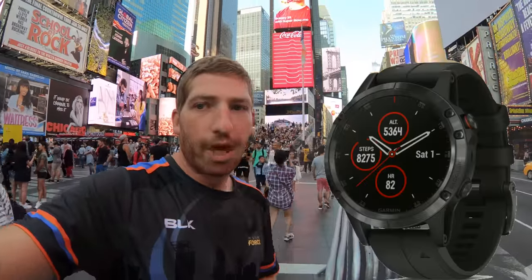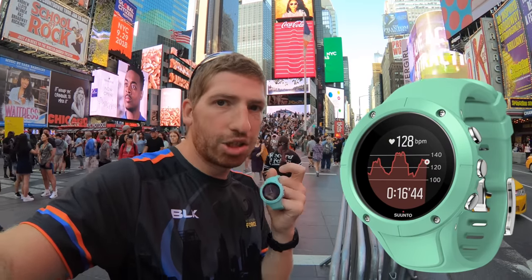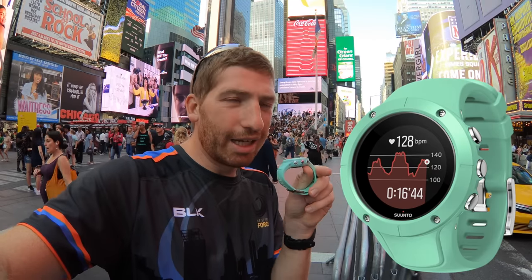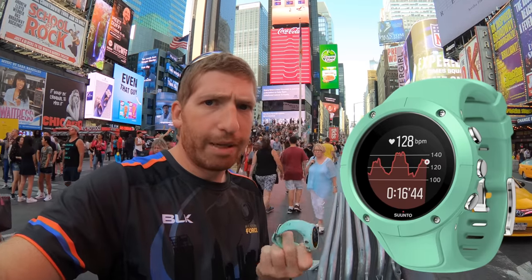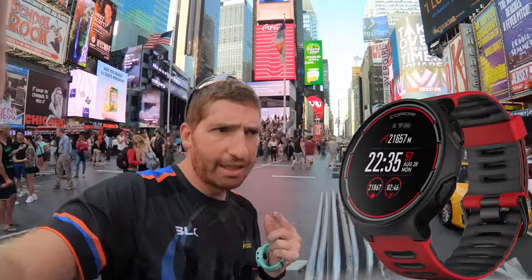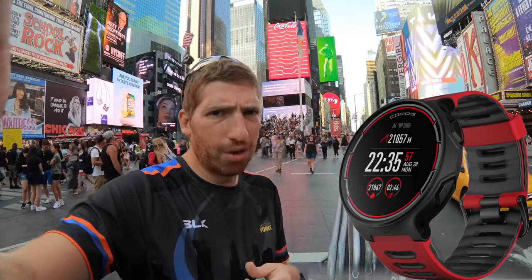I've got three GPS watches. I've got the Garmin Fenix 5 Plus — the regular one, not the S or the X, just the middle of the road one. I've got the Suunto Spartan Trainer Wrist HR, around $279. This is like a year and a half old and it's kind of my favorite. I'm using this as opposed to the Suunto 9 because honestly the Suunto 9's GPS isn't really super refined yet — it's brand new. I get the best GPS tracks out of this one.